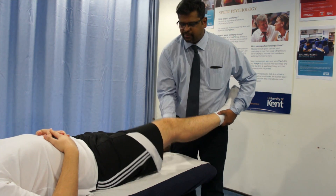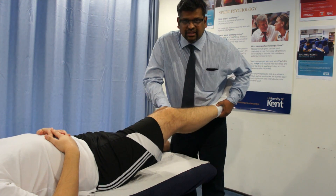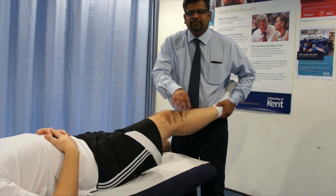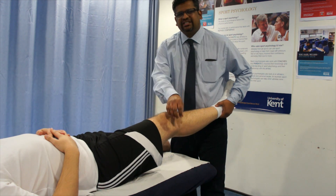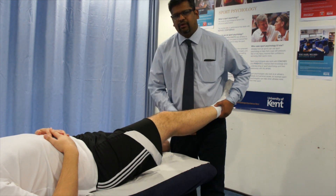You also repeat the test by flexing the knee to 30 degrees and apply the same Varus stress. With the knee flexed to 30 degrees, it mainly tests the lateral collateral ligament rather than the other structures involved.